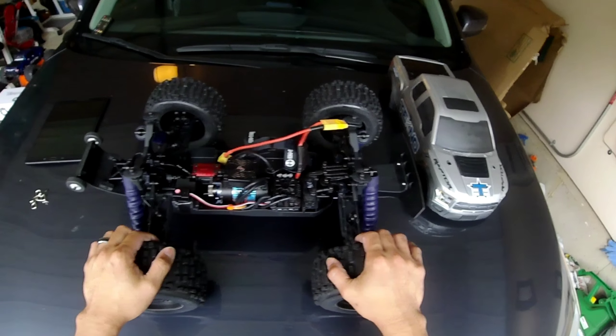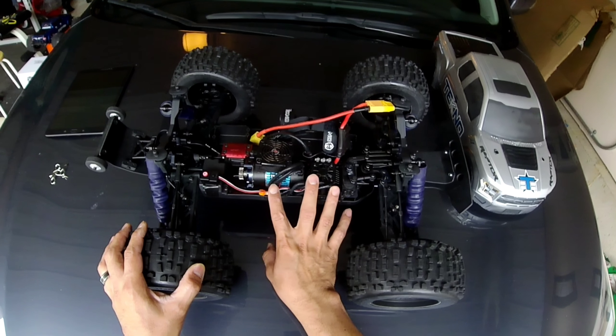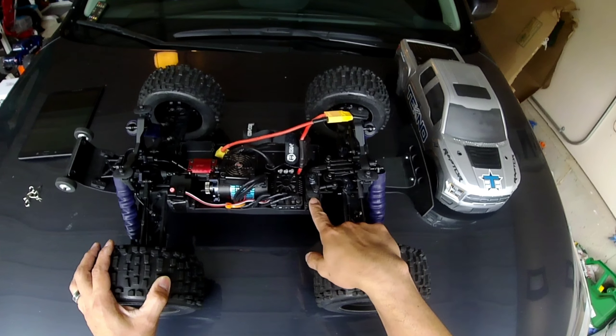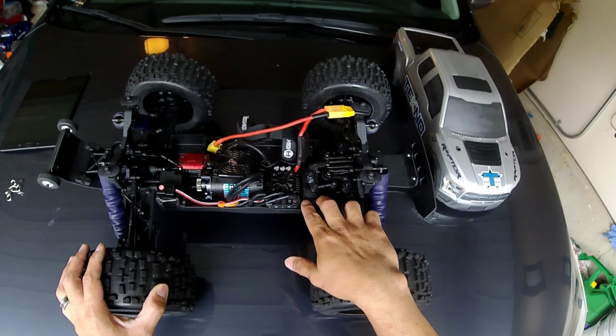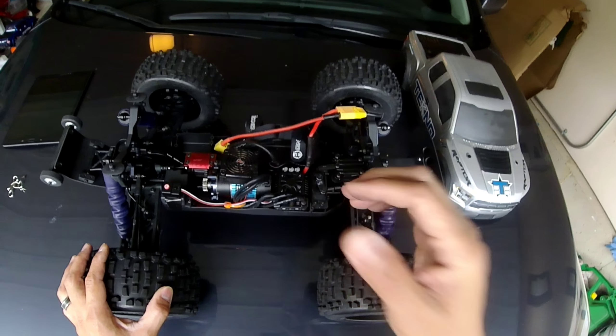As far as electronics, I'm running a Hobbywing Max8 combo — 150 amp ESC and I believe a 2200 KV motor. A really good combo; a lot of guys are actually running this same combo on their Tekno MT410. Lots of power. As for my servo, I believe this is a GX servo — a high-end, high-voltage, high-torque servo. I'm getting about 300 to almost 350 ounces of torque, so it's a pretty quick servo.